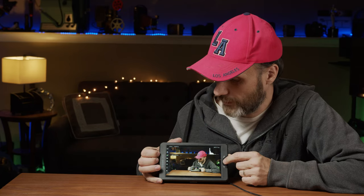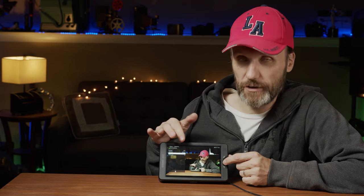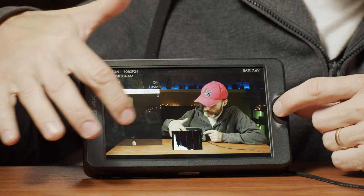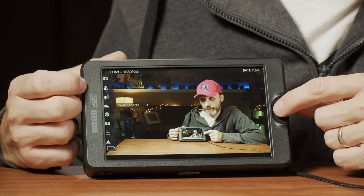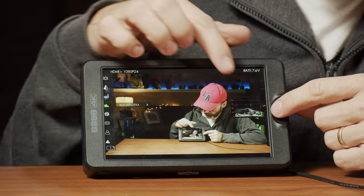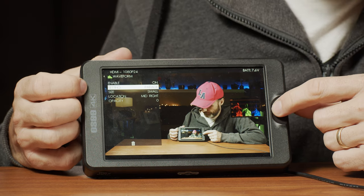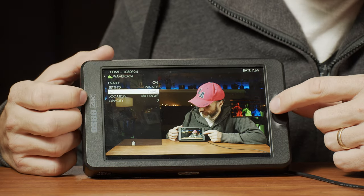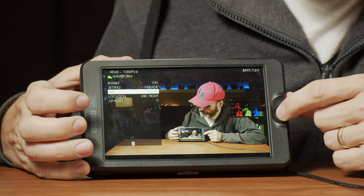It's also got a histogram — you can turn that on and off. You can change where all of these displays are positioned on the monitor so you can put them exactly where you want. Another really useful tool is the waveform. Not only do you have your luma waveform, but you can also change it to RGB and the RGB parade, so you can have three separate channels. You can change the size and location of it too — that's a really handy feature.